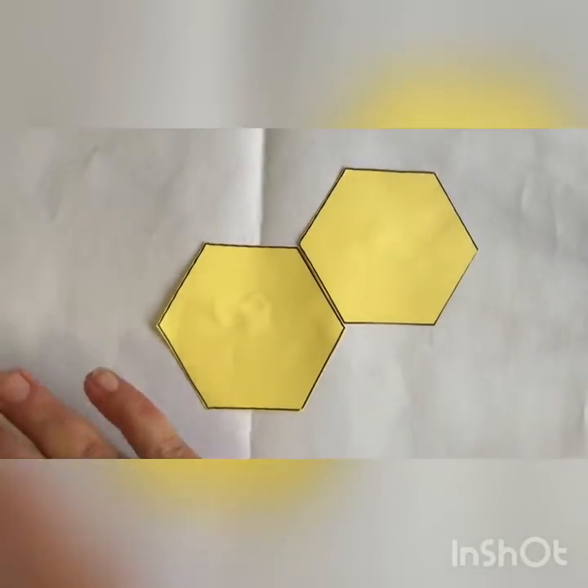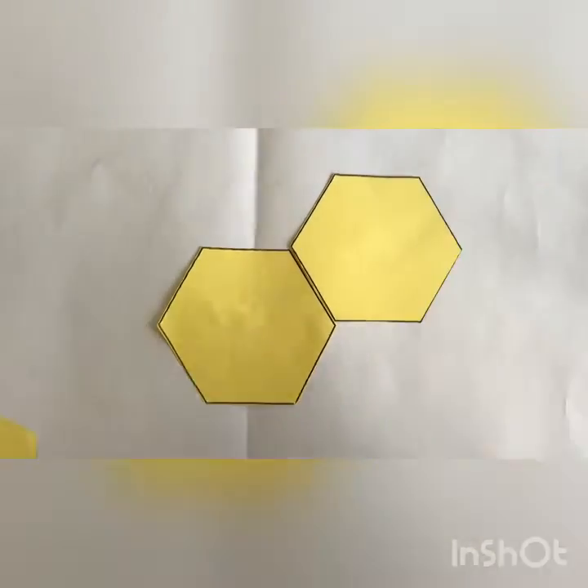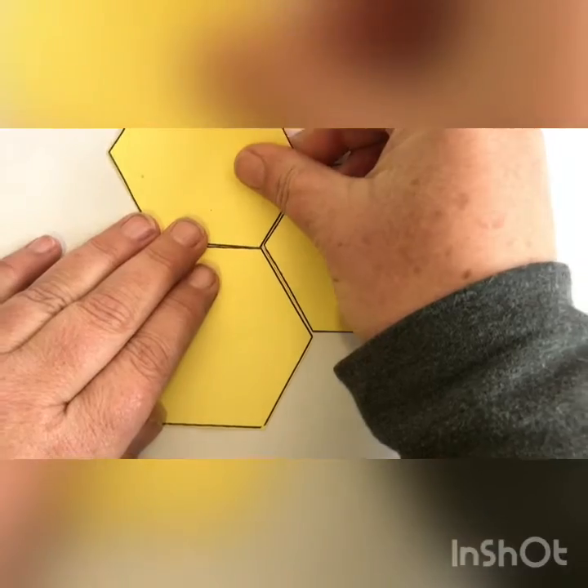Match up the corners as well as the straight side. Can you see what's happening? Here is the bee hive — where are the bees?